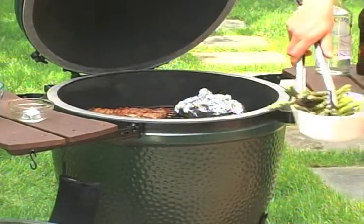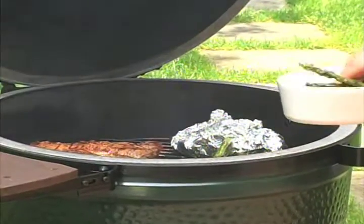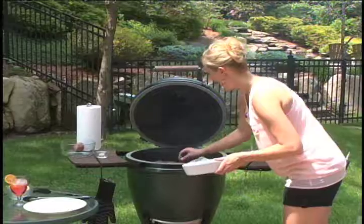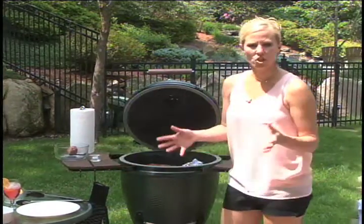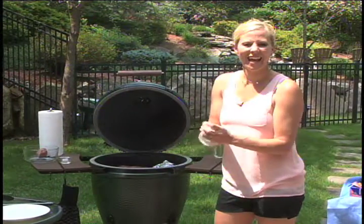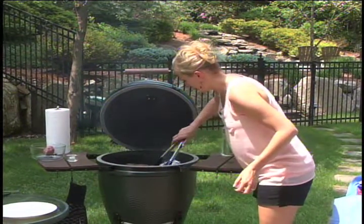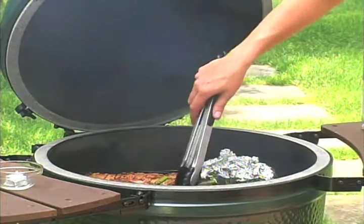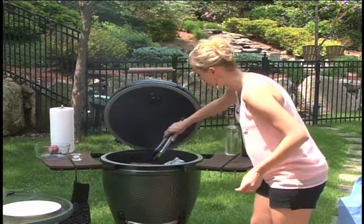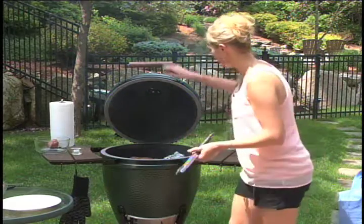We'll go ahead and get our asparagus on there. There's going to be some flames now because of the oil. You can always use a wok or a vegetable wok and place that on the grill, but I kind of like that almost charred taste on the asparagus. You just want them on there for a little bit, and make sure you angle them across the grill grates so you don't lose asparagus in the fire. Do as I say, don't do as I do — then close that back up for a second.